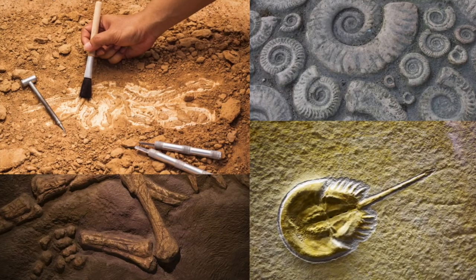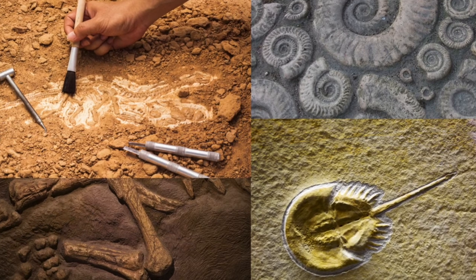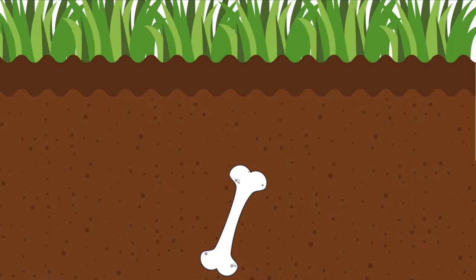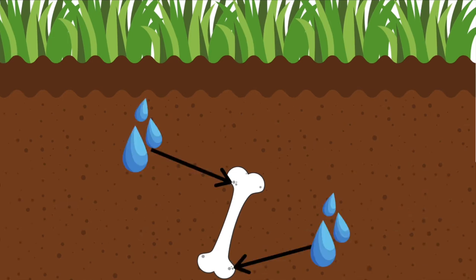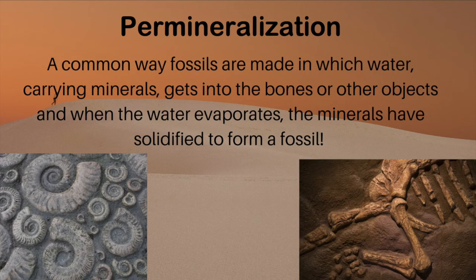This is a good model for what happens in real fossils. Real fossils are made by an animal dying and leaving their bones. These bones eventually end up deep in the soil. Minerals that are in the groundwater get into the gaps of the bone, and over time that water evaporates and leaves the minerals around to harden and fossilize. This process is called permineralization. This is why fossils kind of look like and feel like rocks.